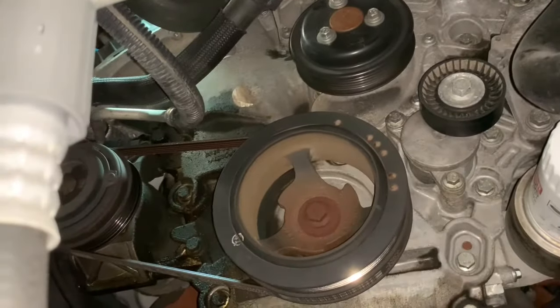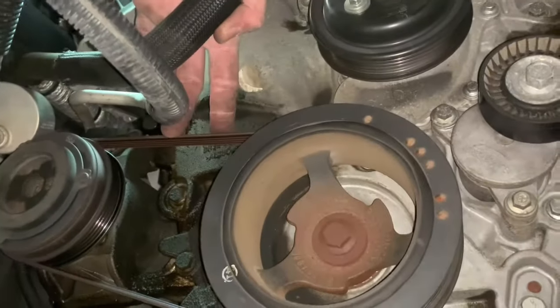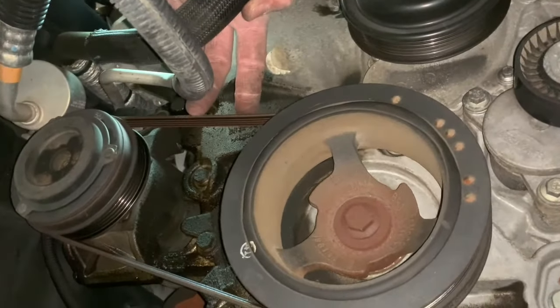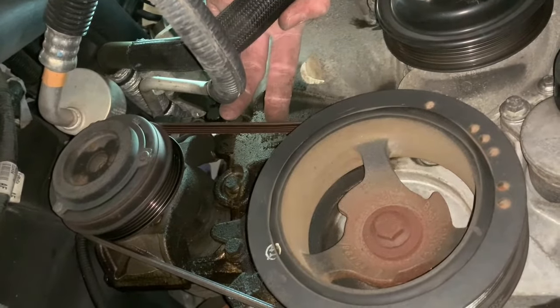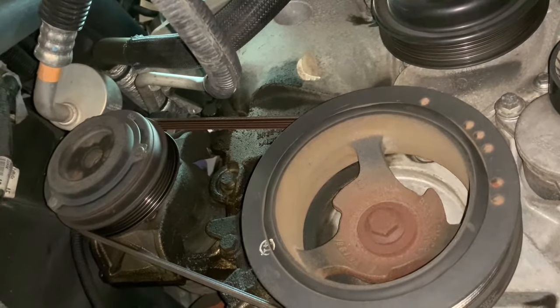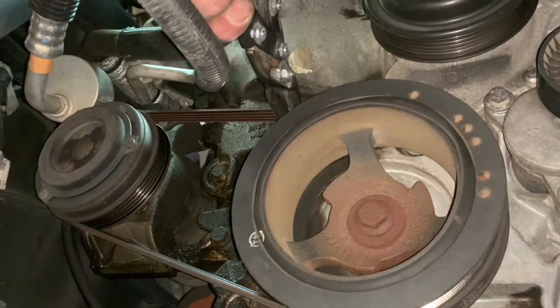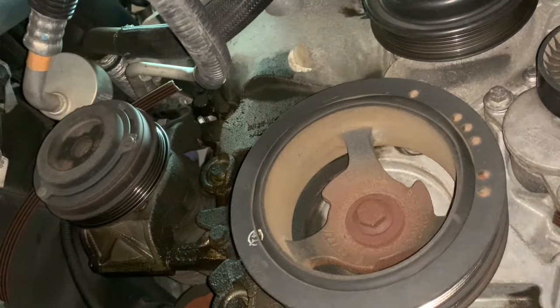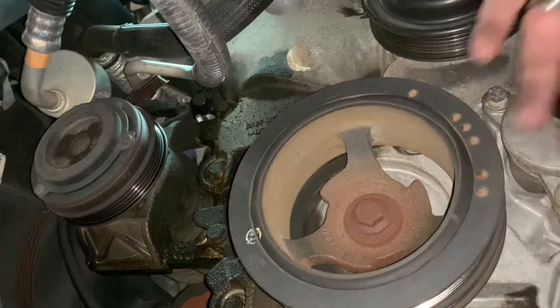Just take that and set it out of the way. That brings us to our AC belt right here. Like I said, there's no tensioner on this. There are a couple of different ways that you can get this off. If you're going to replace it, I find the easiest way is just to go ahead and cut it off. So we're going to just cut this off — we've got a pair of shears here, you can use a razor blade or whatnot. Quick snip and we've got this removed and out of the way.